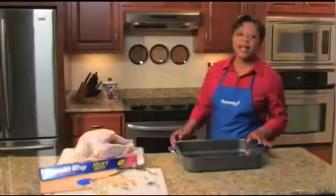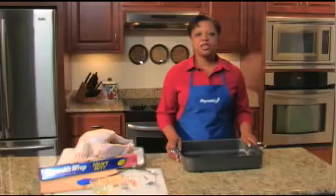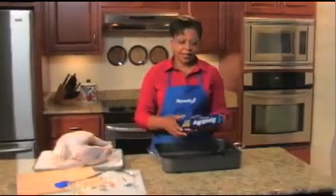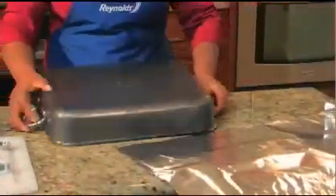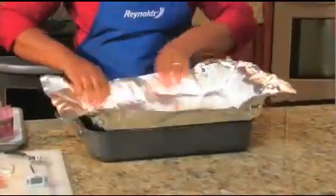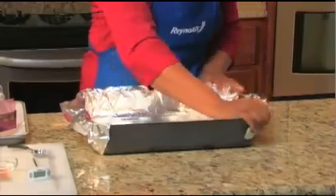Preheat your oven to 450 degrees. Then line the roasting pan with foil, because it's much easier than scrubbing baked-on messes, and it only takes a few seconds. Turn the pan upside down and press a sheet of foil around it. Remove the foil, flip the pan over, and drop the foil inside. Crimp the edges, and you're ready to cook.